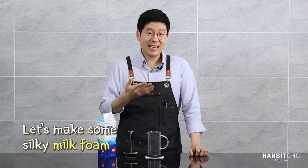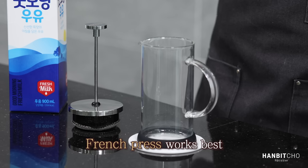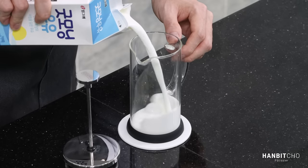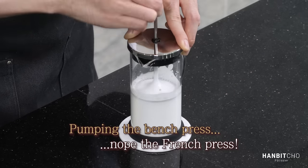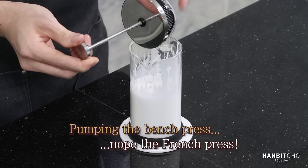By the way, if you want your beverage to look really nice and add icing on the cake, I would add milk foam on top. There are many different ways of making milk foam, but from my experience, using the French press gets you the best results. Just pour a bit of milk and start pumping — that creates foam that's extremely silky.